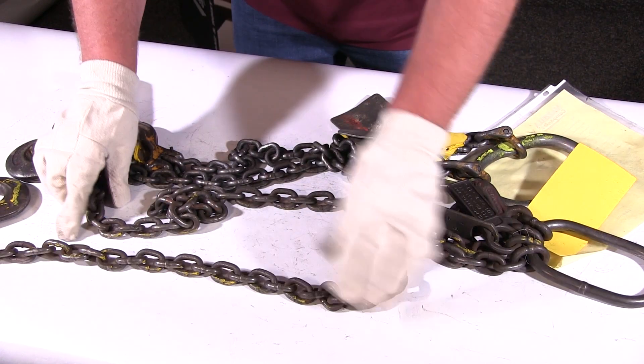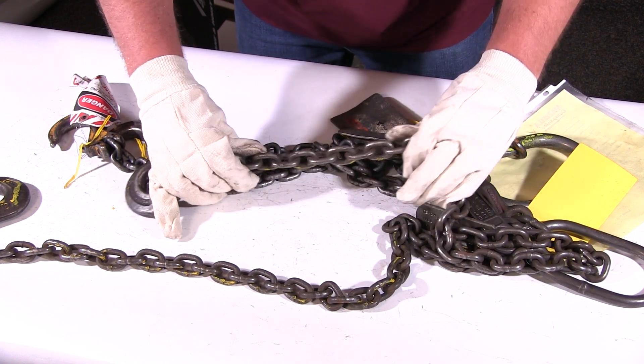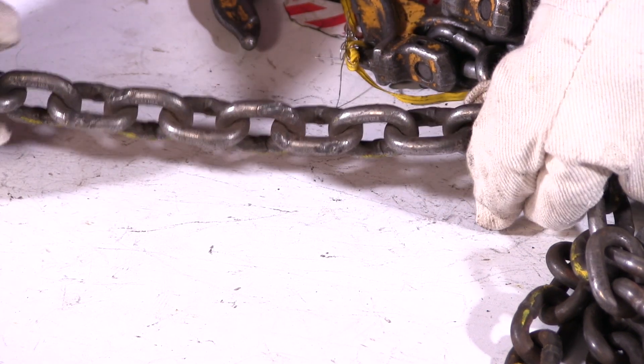On this chain here, we're going to go down the leg. If you look at these links closely, there's weld damage all over — weld splatter — and the links are pretty much melted.